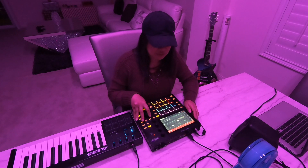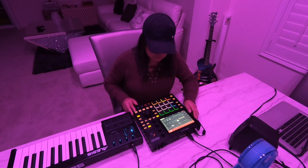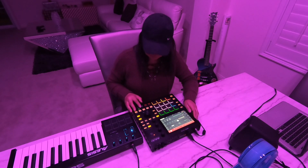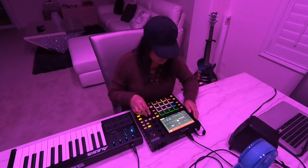Once you guys hear this all put together at the end of the video, you'll hear the whole track — how it sounds like. So the next track is the horns. Just like that.